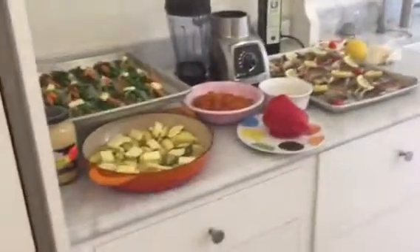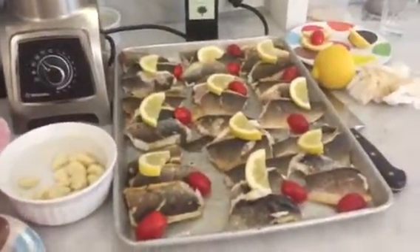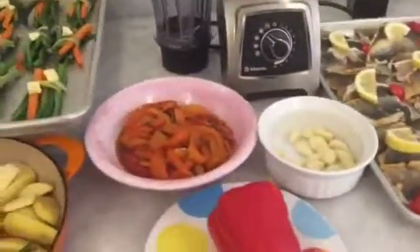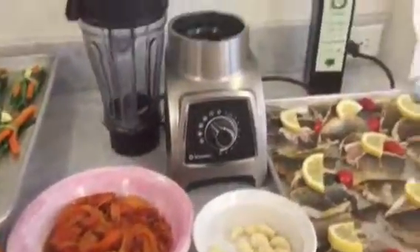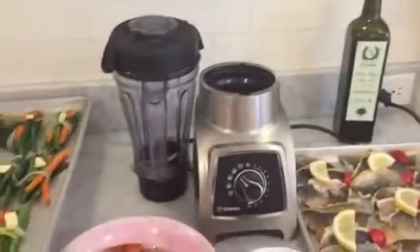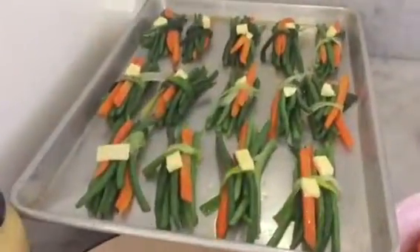And here we are going to have a beautiful branzino that we are going to serve with a roasted pepper coulis — by roasting the peppers, the kale, and the extra virgin olive oil into a blender. And we are going to garnish with some potato and some haricots verts.